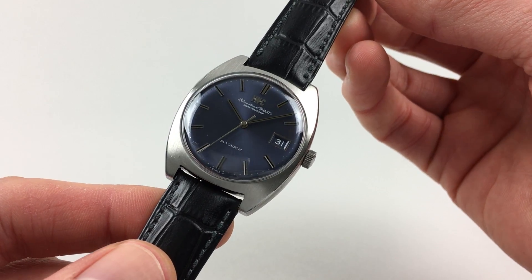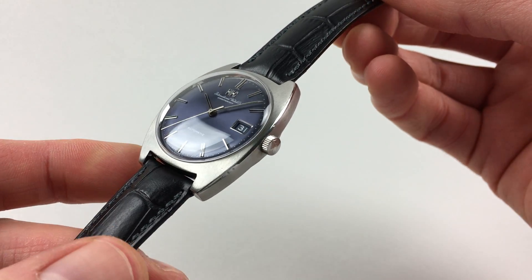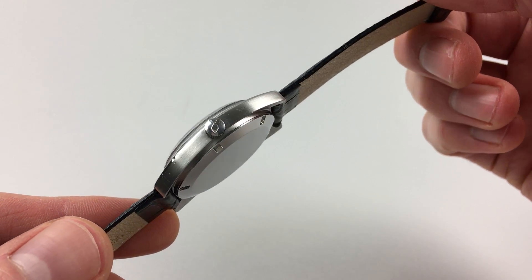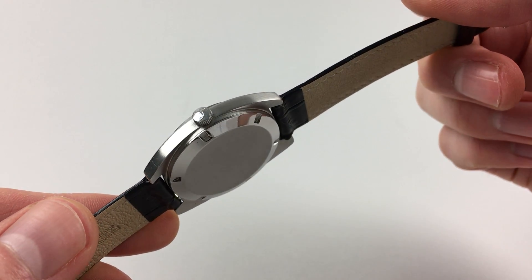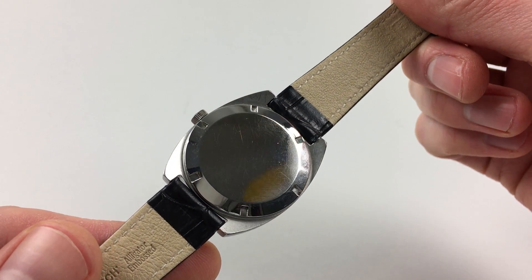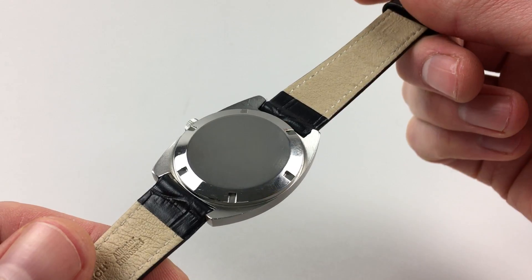Cased in stainless steel, the watch has a satin finish bezel, polished chamfers to the edges, and satin finish case sides. There's also the original IWC logo crown, and a screw down case back.